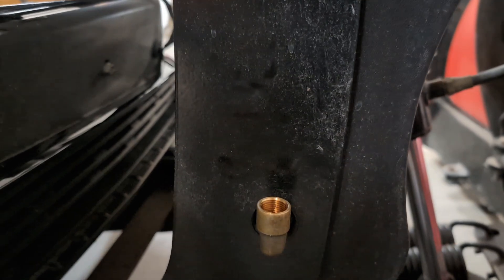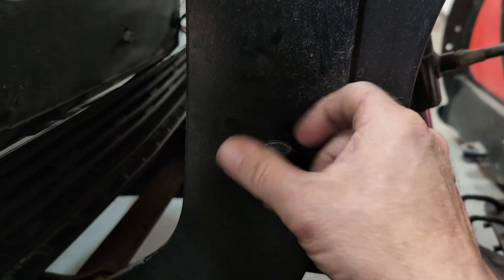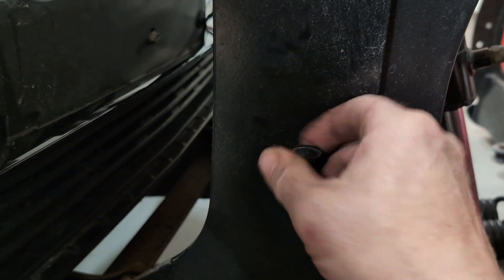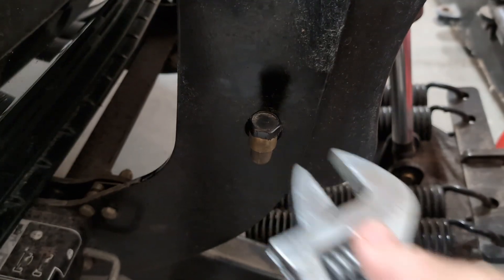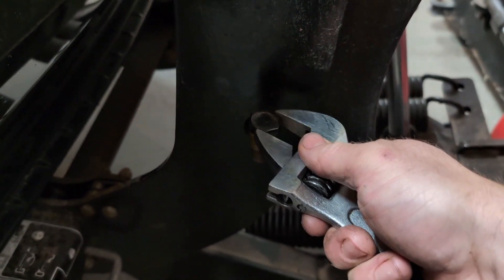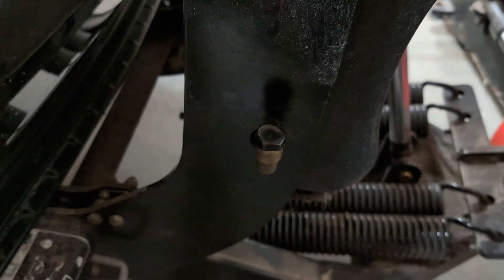So now we're going to screw this cap back on — make sure you don't cross-thread it. I hand-tighten it, then give it a little torque with the wrench, not too much, not to over-tighten it. Just want to make sure it's snug so moisture doesn't get in there.